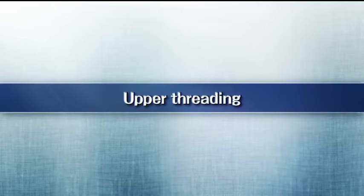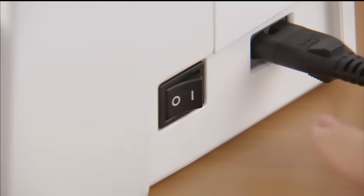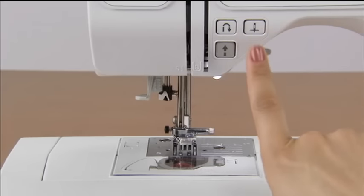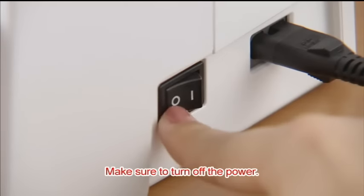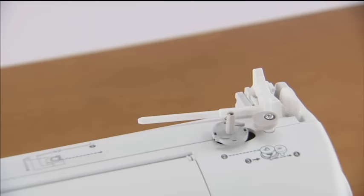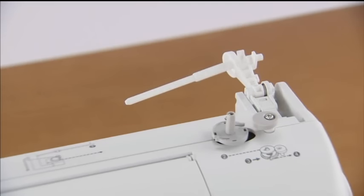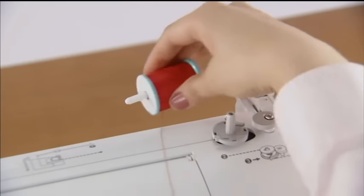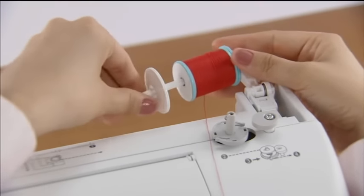Now, let's take a look at how to pass the upper thread. Turn on the power and raise the presser foot lever. Press the needle position button once or twice to raise the needle and turn the power off. Press the spool pin lever down and remove the spool cap. Fully insert the spool of thread onto the spool pin so that the thread unwinds to the front at the bottom, and slide the spool cap onto the spool pin as far as possible.